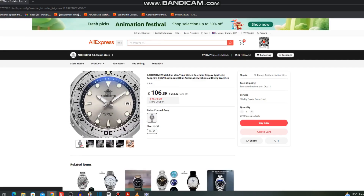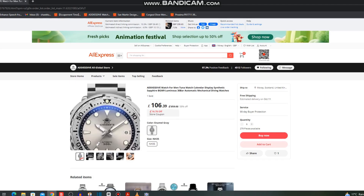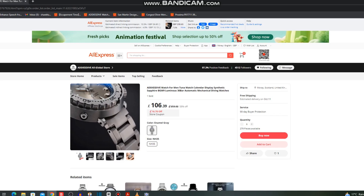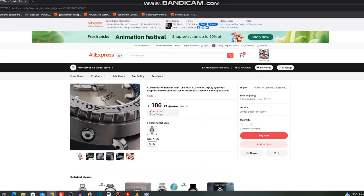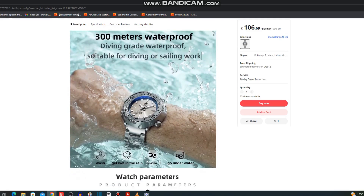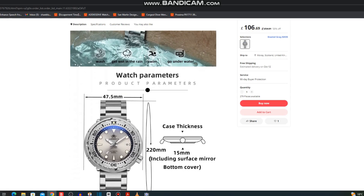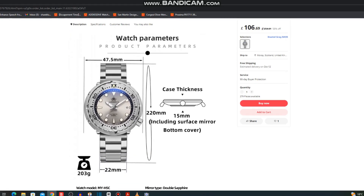The next one is actually a new release from Addiesdive and I love the look of this one — they're calling it Enamel Grey. I've never seen a colour like that before, it's not quite champagne but I really do like it. I'm a big fan of Addiesdive just now — they do some really nice things and I like the specs of this one too.